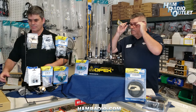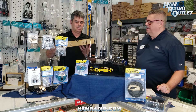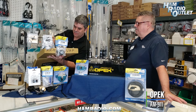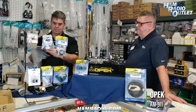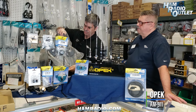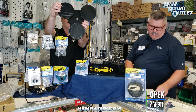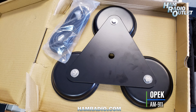We'll start over here. We had a delivery — ham radio pizza — better known as the OPEC AM 911 trimag mount. Let me tell you, it works very well. It's a trimag and it's going to have rubber boots on each of the magnets. It comes in three different types of connections: the 3/8-24, the NMO, and the UHF.